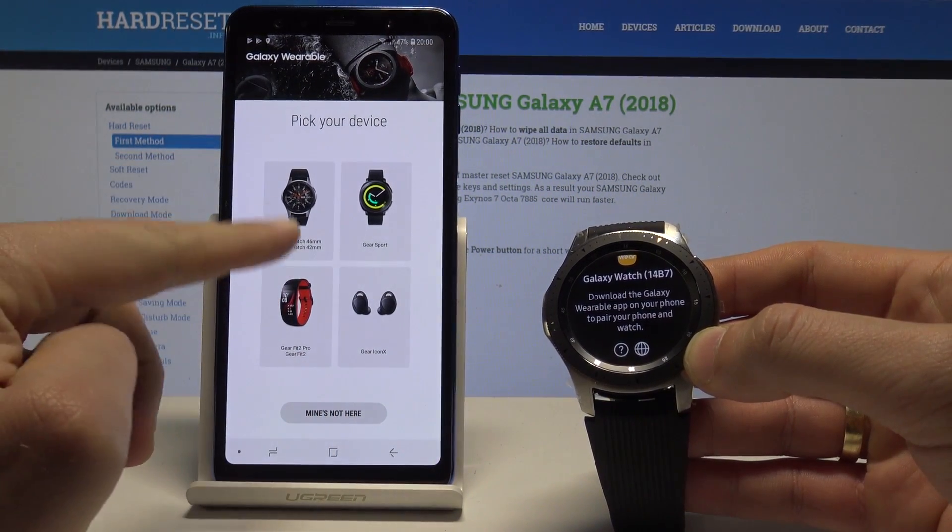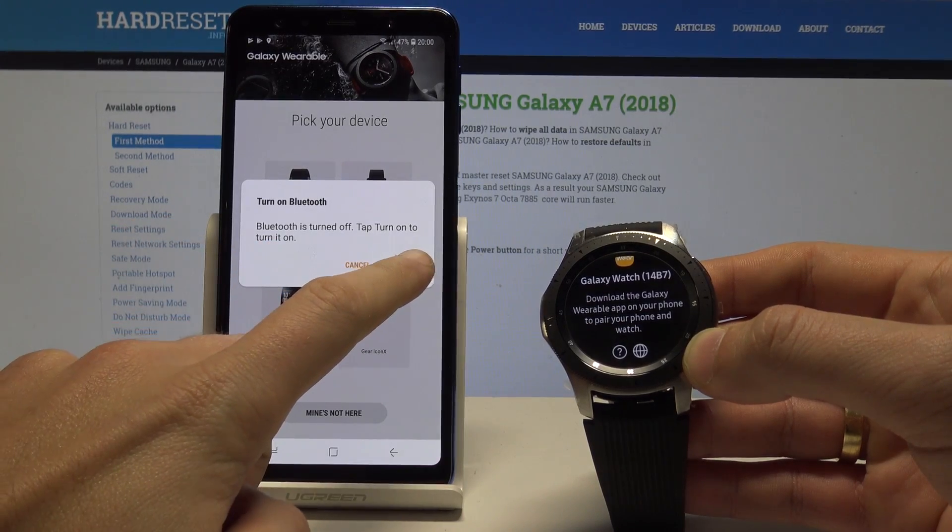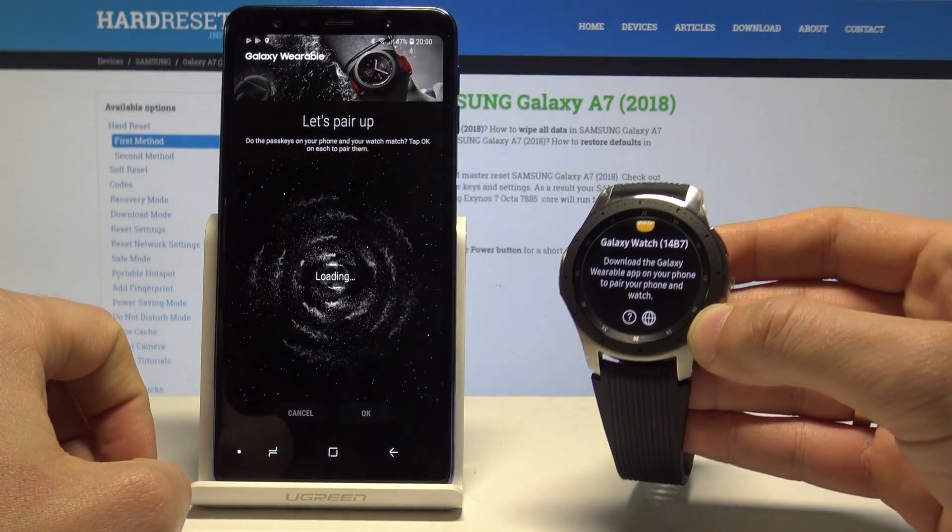Let's choose your smartwatch — in my case it's the following one. Tap 'Turn on Bluetooth' because you will need the Bluetooth connection.